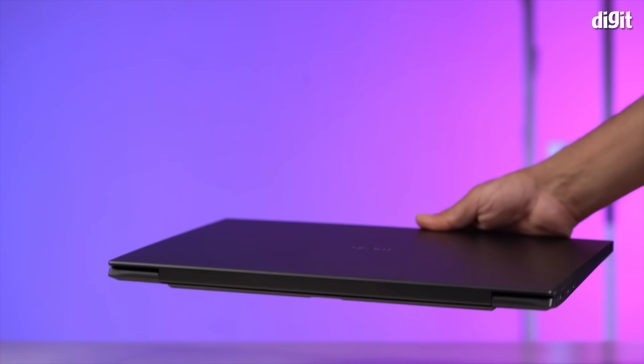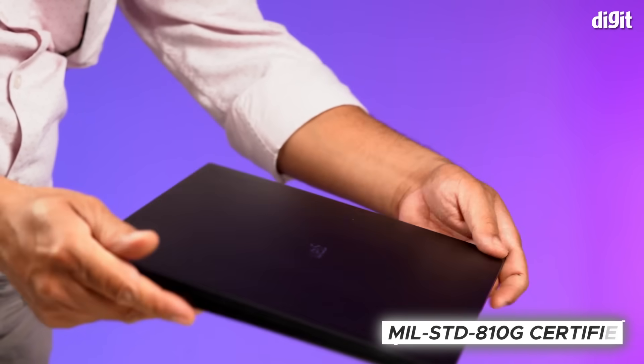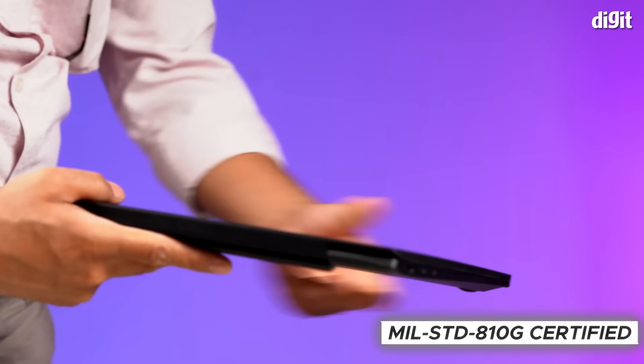But even with that large screen, the laptop weighs a mere 1.199 kilograms. It is also quite tough, as the LG Gram 16 is MIL-STD-810G certified for toughness.